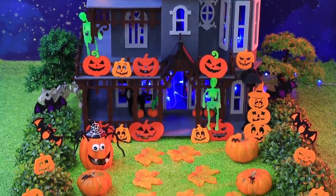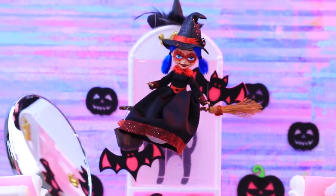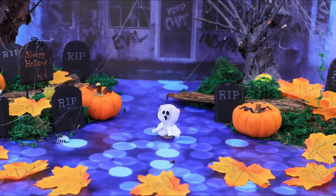It's almost Halloween! All the monsters and ghouls are coming back to the world of the living! Ladybug and Cat Noir can't wait to celebrate Halloween with Lollaloo!